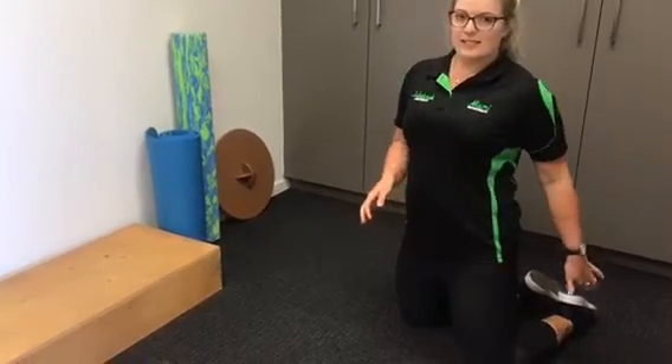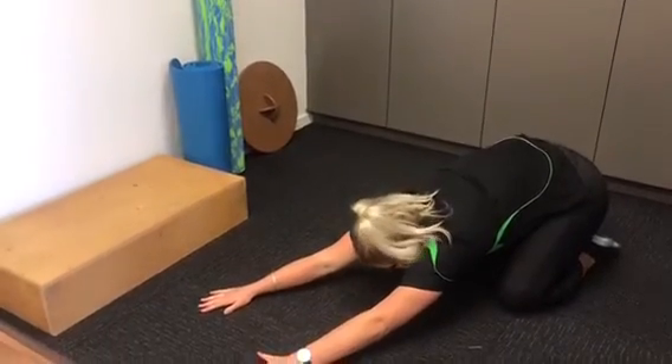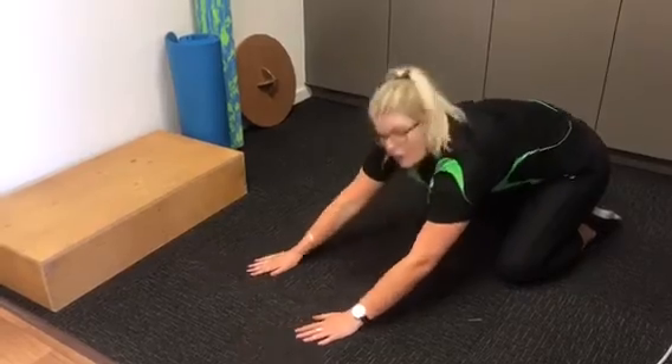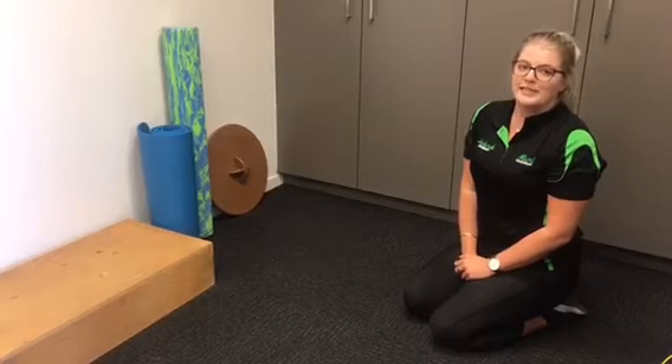For the last stretch, this is a bit more of a yoga style pose. What you want to do is just have your knees slightly wider than hips, the feet stay together, and you want to sit back onto your heels. Then just stretch your arms out forwards and really let your shoulders sink down into the movement. For this one, you just want to hold for about 20 seconds, and then you can run through all those three stretches as a bit of a routine.